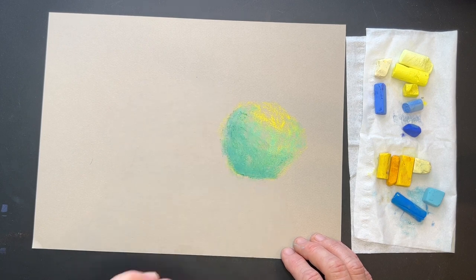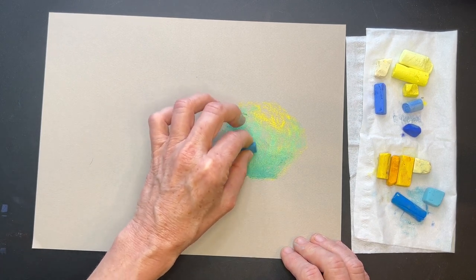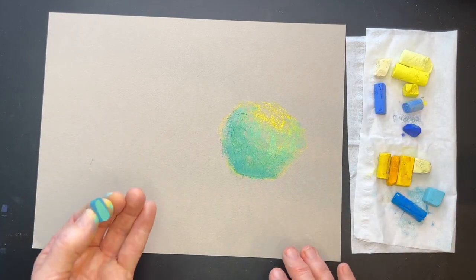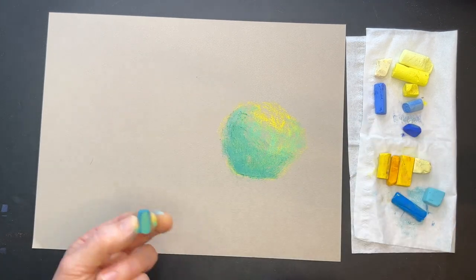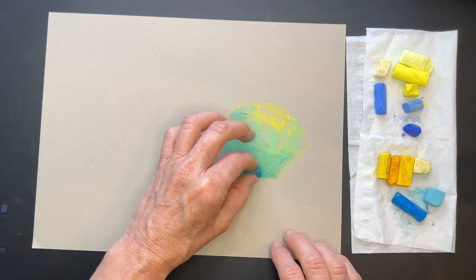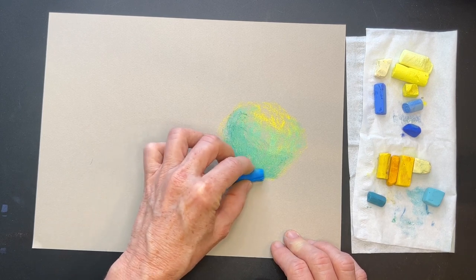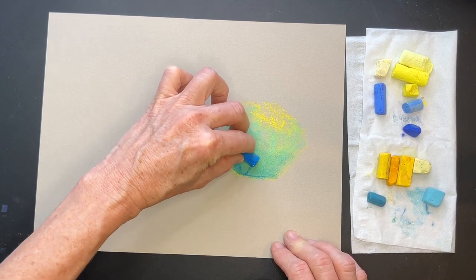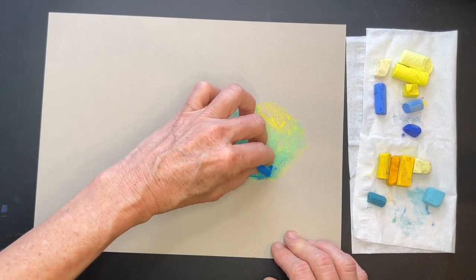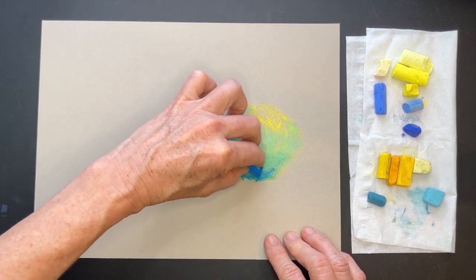Even though this is an unsanded paper, you can still get a little bit of layering. I'm working flat, which I don't recommend for a lot of pastel painting — your dust will stay on the surface. Sometimes if you're close to it, you can breathe in some of that pastel dust, so just be careful with that. I just love this color — it's a really pretty turquoise-y color, and it's going to appear a little bit darker.